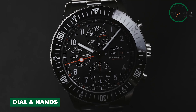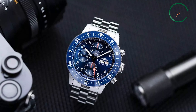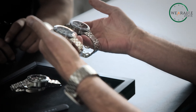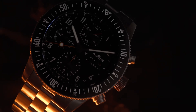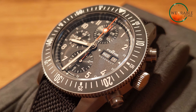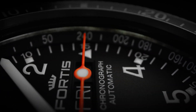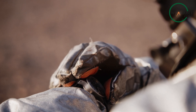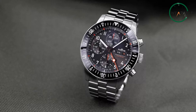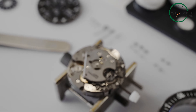Next is the heartbeat of the Fortis Novanaut: the Work 17 movement. Beyond the technical jargon lies a simple truth — this watch is built to keep pace with your adventures. The self-winding column wheel manufacturer chronograph, having faced the rigors of stratosphere testing, speaks to reliability in challenging environments. The column wheel chronograph day-date complication goes beyond usual timekeeping expectations, a commitment to precision and more than just a basic experience. With a power reserve of 60 hours, the Novanaut ensures your timepiece won't falter even during extended cosmic sojourns.